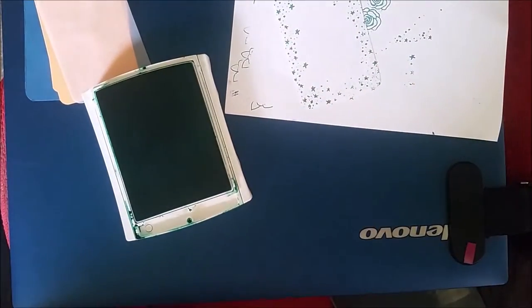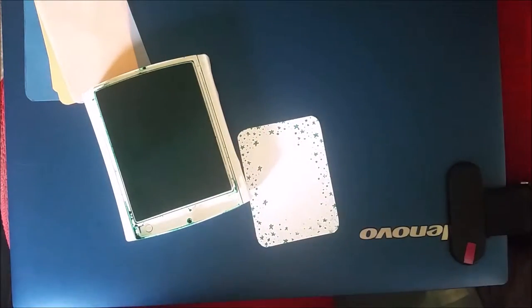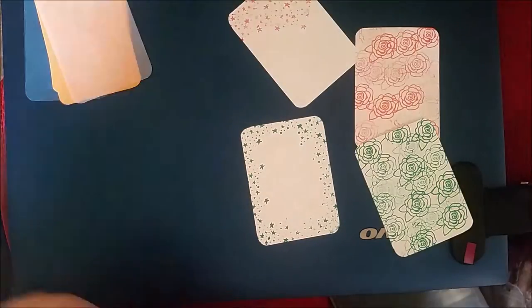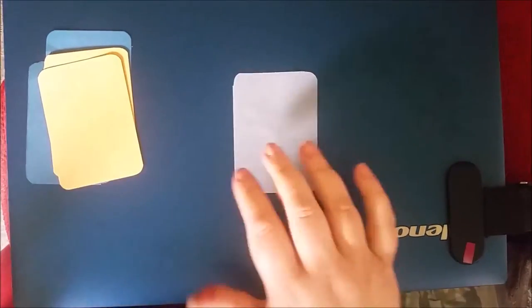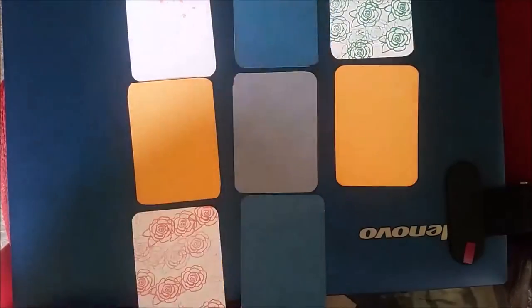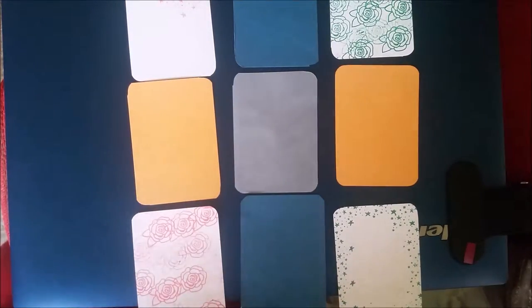So that is my four stamped images in the Flirty Flamingo and the Emerald Envy. Now I'm planning out the layout. I decided to put the Peekaboo Peach on either side of the vellum, the Dapper Denim top and bottom, and then my stamped pieces in the corners. The only one I'm not using from the InColor range is Sweet Sugar Plum, but I am putting some embellishments on in that color.